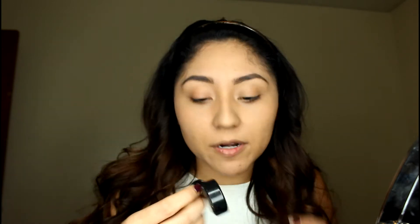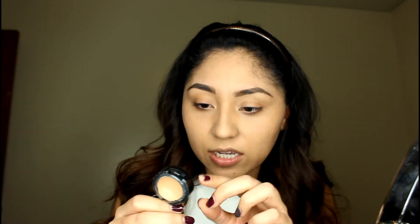Me acabo de hacer mis cejas fuera de la cámara porque si no tardaría la vida. Ahora voy a usar este concealer — NW or W25 — to conceal my eyelids. That's what I do so it lasts a lot longer.